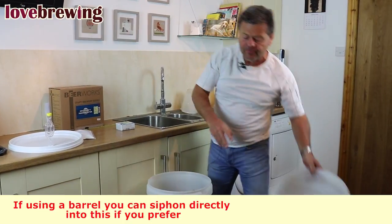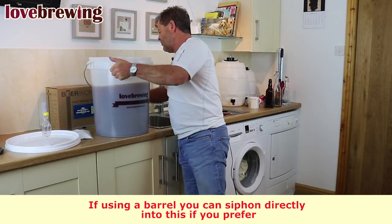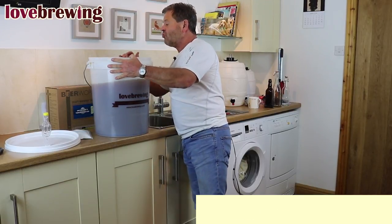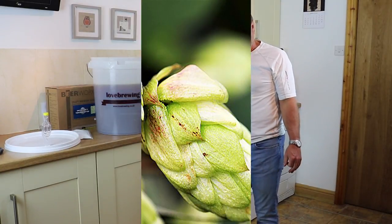Our lovely beer is now ready to start the process of bottling or barreling.